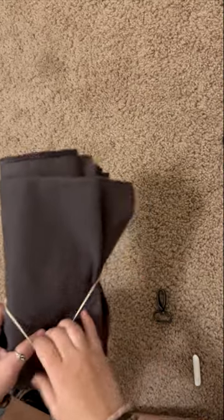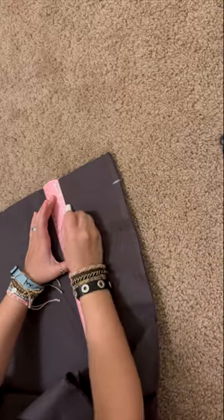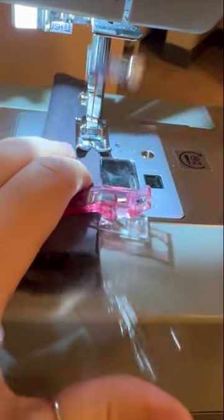I couldn't find the right pink or black fabric for the straps, so I went ahead with this charcoal gray. It kind of matched — the tones were very warm.